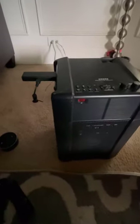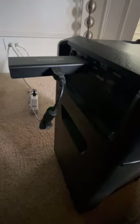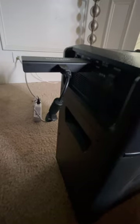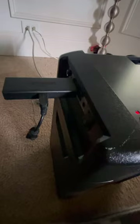Over here is where you have your inputs — you have HDMI, USB, and a port if you want to hook up a microphone. This is where the charger would go, and this is how you power it on. It can also charge while in use.